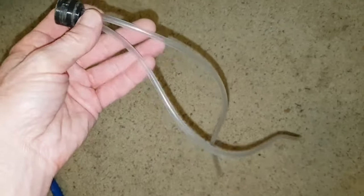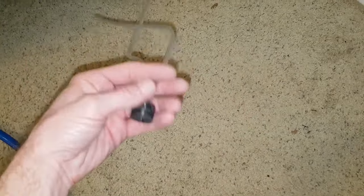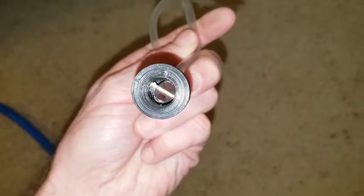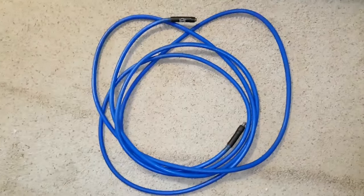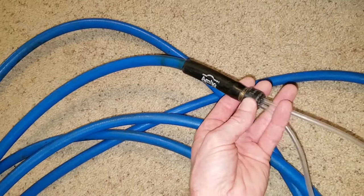This is my homemade duct whip. I'll use it on the end of an air hose to sweep the dust and debris in the section of duct I'm working on toward the vent with the leaf blower vac attached. I've 3D-printed part of this duct whip, but one or two pipe fittings and some aquarium airline are all that's needed to build one. Those parts are shown at the end of the video. It simply threads onto the end of one of my shop air hoses like so.